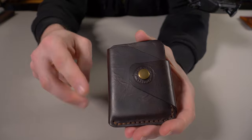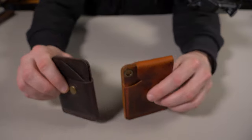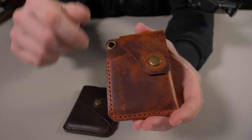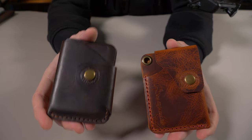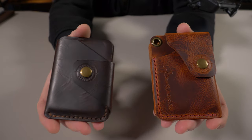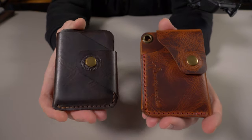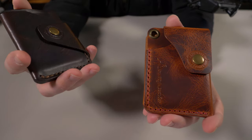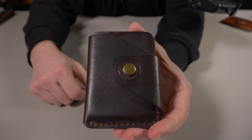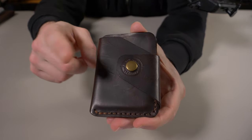The Rat Pack Version One is the second wallet I'm reviewing from Sin City Leather. I previously reviewed the Nomad — that was my very first pickup from them. I want to mention this because the Rat Pack Version One has basically the same card and cash capacity as the Nomad. They both have two card pockets and a dedicated cash compartment holding up to 10 cards and 10 bills. Except the Nomad is geared more towards cash carriers, while the Rat Pack Version One is geared more towards card carriers — I'll demonstrate that in the card and cash test.